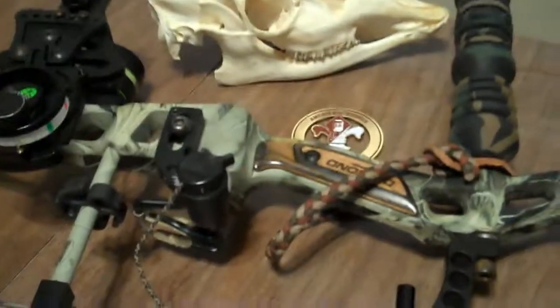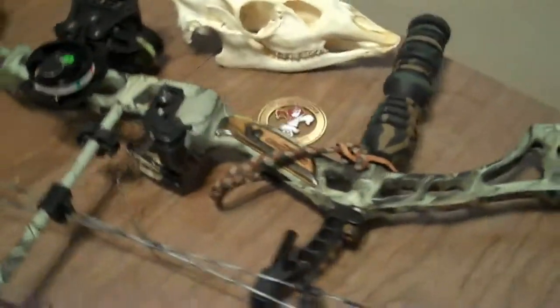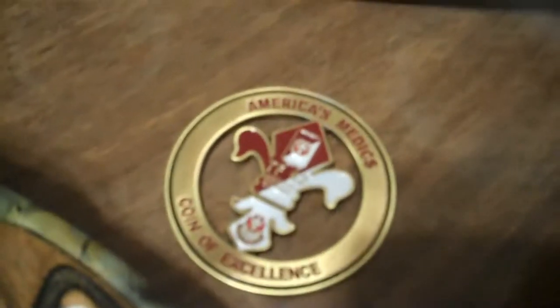Welcome to an introduction to my bow, my arrows, and my setup. The bow is a Diamond Bowtech 2008 — great bow, very smooth, very fast. This is set up right at 70 pounds.